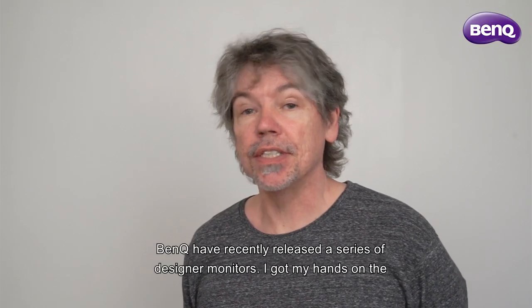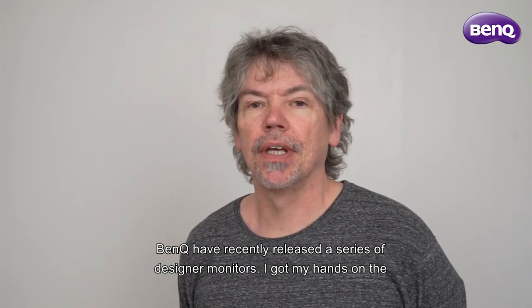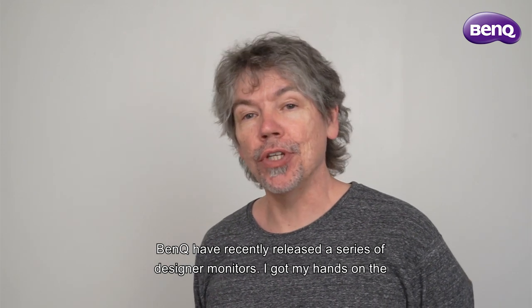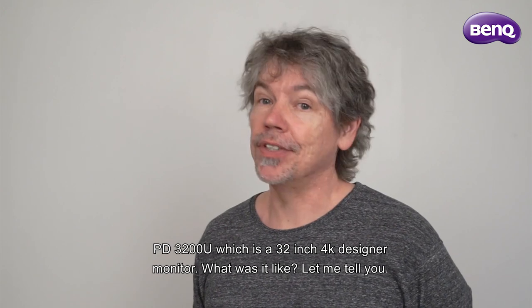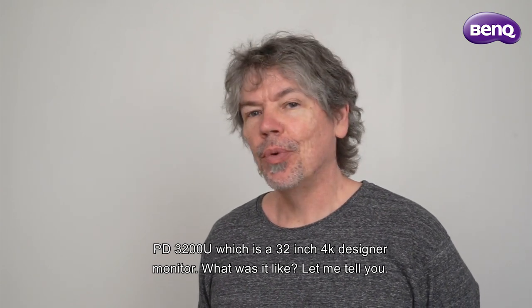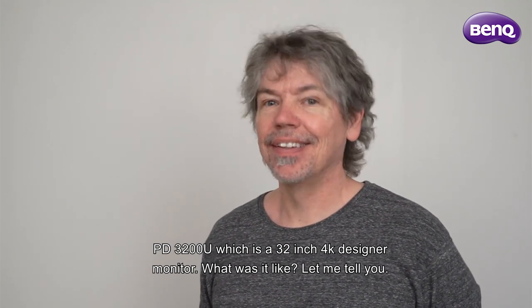BenQ have recently released a series of designer monitors. I got my hands on the PD3200U, which is a 32-inch 4K designer monitor. What was it like?